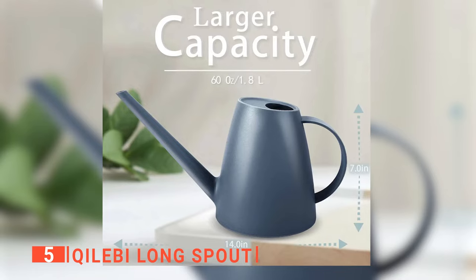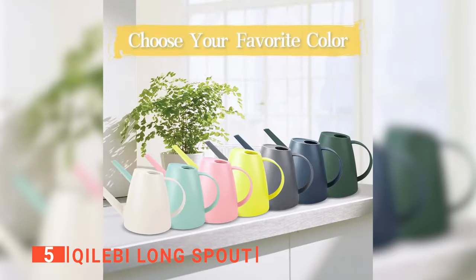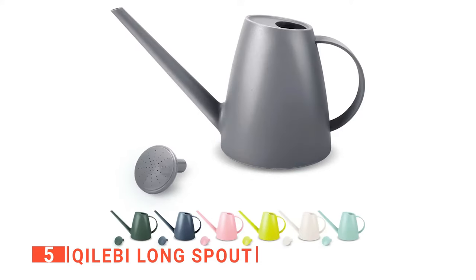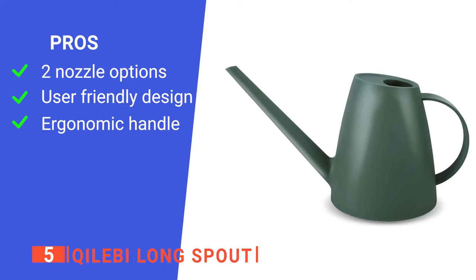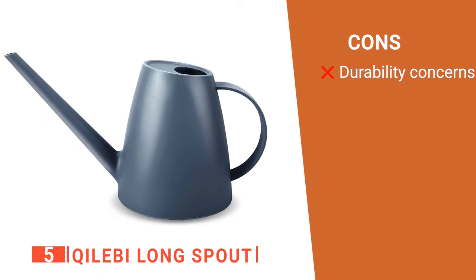The small size makes it easy to store after use. If you are color conscious, you will also like this product because it comes in four color options: white, pink, gray, and green. Its pros are: it has a detachable nozzle with which you can choose between two watering options, the long spout makes it easy to water hard-to-reach areas, and it has a comfortable handle. However, the plastic on the base is very rigid and can potentially crack if dropped.